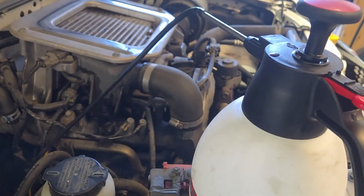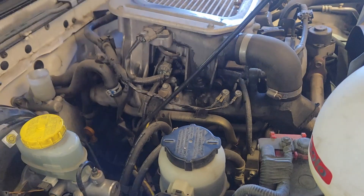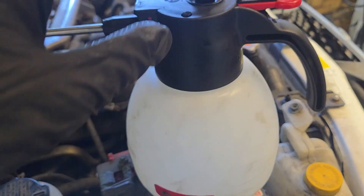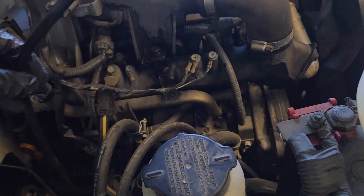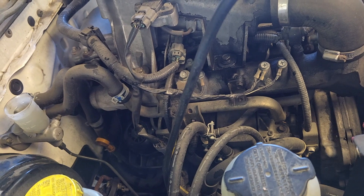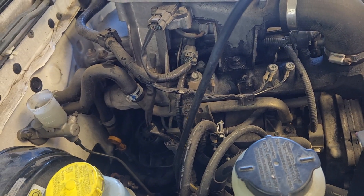How to reverse bleed a clutch system. We've got a pressurized bottle here and I've just fit this hose down here. We're going to go underneath and hook that onto the bleeder nipple of our clutch slave cylinder and open it up.